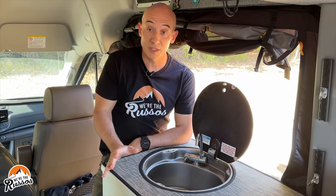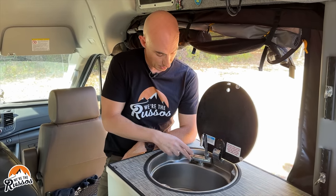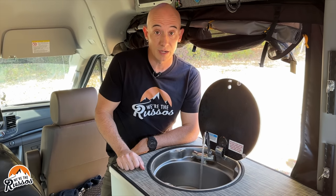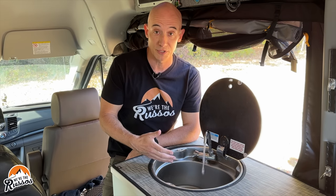A quick hack: if you have a relatively full water tank, what you can do is turn your water pump on and just turn the faucet on. This helps empty it much quicker, plus it helps flush out your gray water tank.